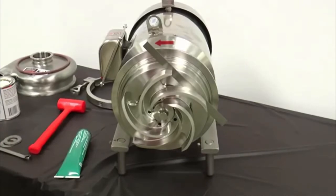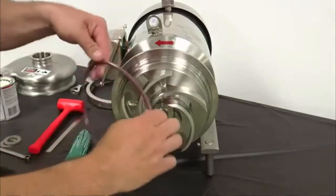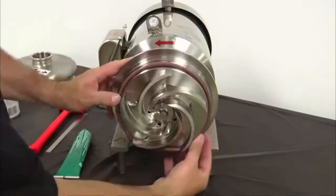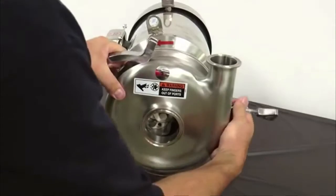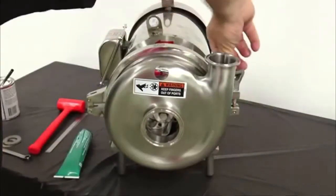Any axial movement of the shaft should not be added to the 30 thousandths inch nominal clearance. If needed, change this clearance by adding or removing shims from the motor shaft. Next, lubricate and install a new casing O-ring on the back plate. Install anti-seize compound on the casing clamp and clamp the casing in place.